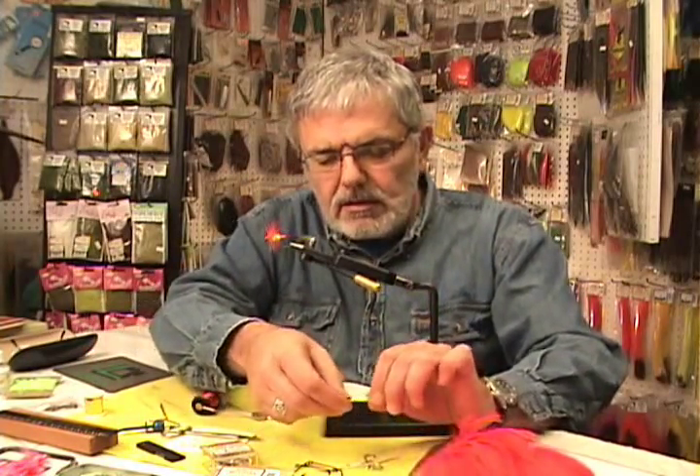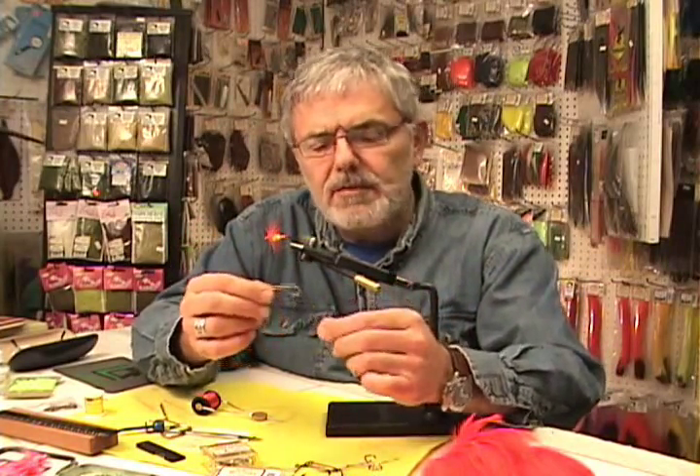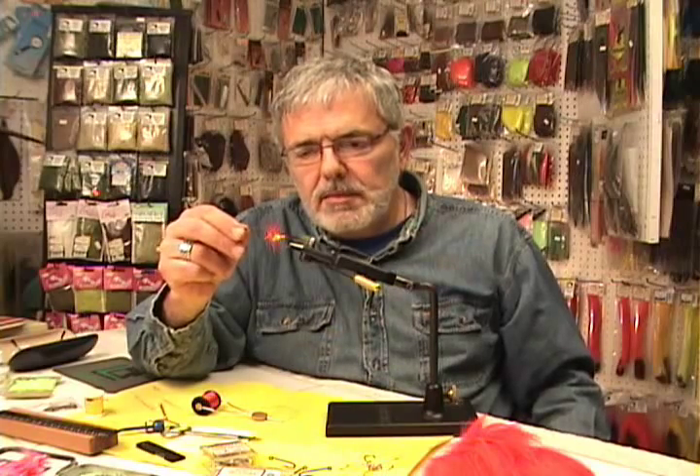As far as the hook is concerned, I like using the old style Eagle Claw 1197, which is a sproat bend hook. It's a pretty good stout wire — I'd call it a medium wire hook, and it was designed for doing steelhead flies. It has a down eye and comes in gold, nickel, or bronze finish. Or I'll use the trusty heavy wire Mustad 7970, which is a limerick bend with a down eye — that is a heavy wire hook. It's very aggressive for dealing with a big fish like a salmon or a steelhead. You can bend the barbs down on your hooks too, especially if you practice catch and release.